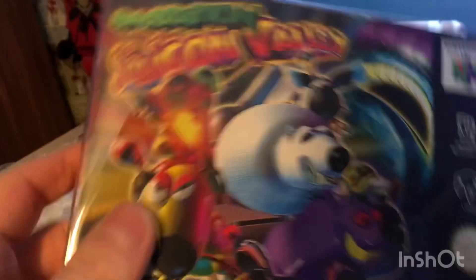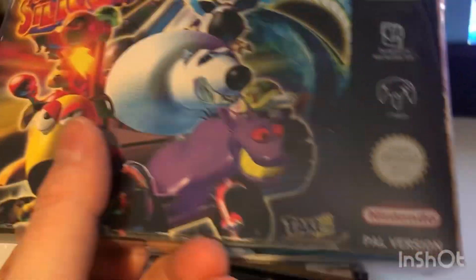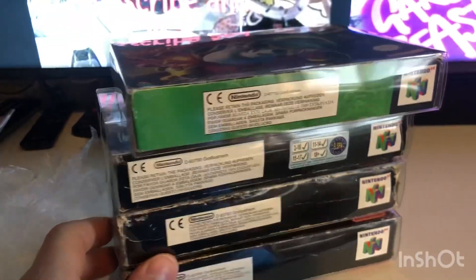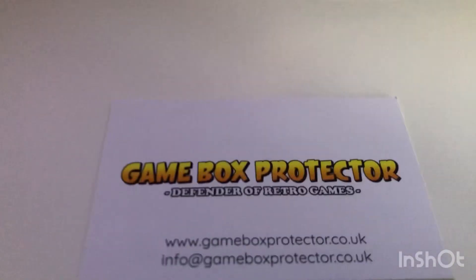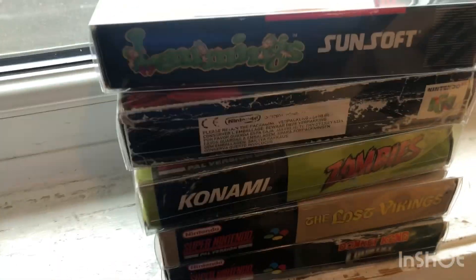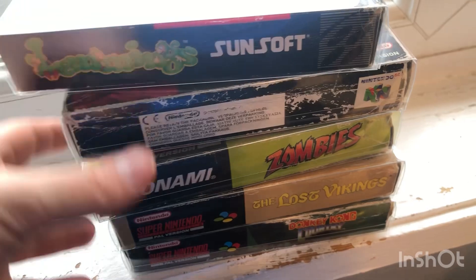I'll do the impact protectors now — I'll do one of them. There you go, I'm on the website, see what they've got. These are the games and they're all the top protectors.